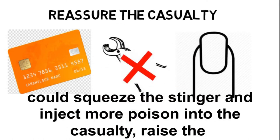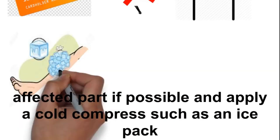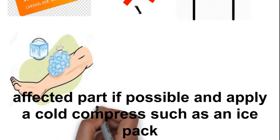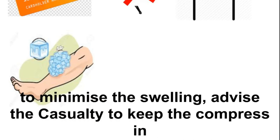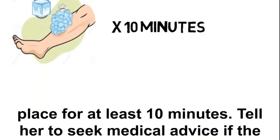Raise the affected part if possible, and apply a cold compress such as an ice pack to minimize the swelling. Advise the casualty to keep the compress in place for at least 10 minutes.